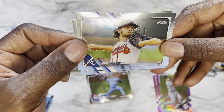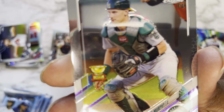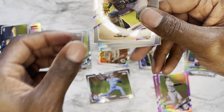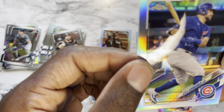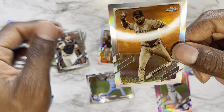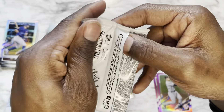Pack eight: Ian Anderson, Sean Murphy — I wonder what variation that is, Topps All-Star Rookie I think. Kyle Schwarber, and finishing it off with Evan Longoria in what looks like a photo variation.